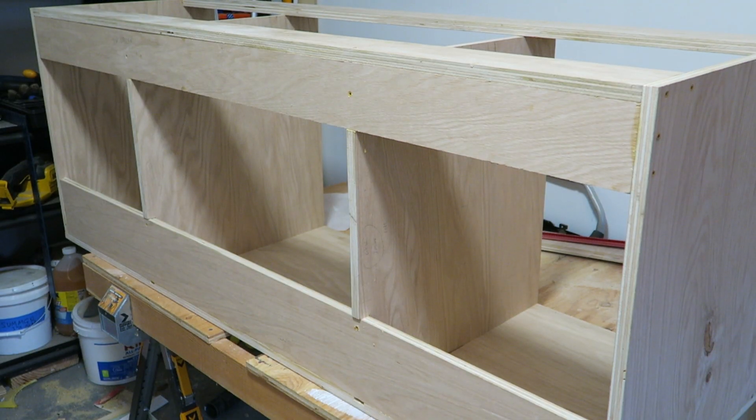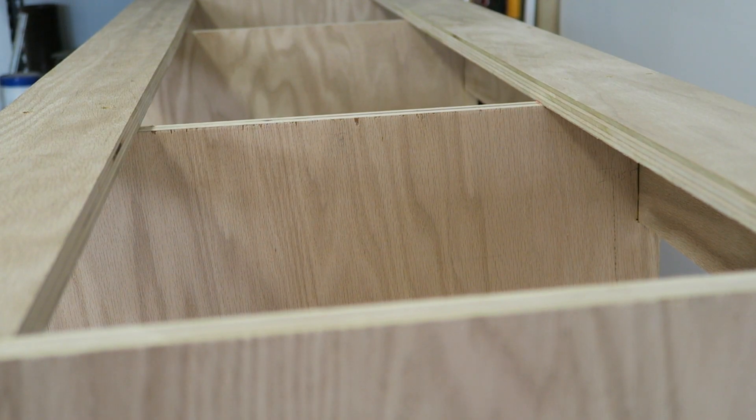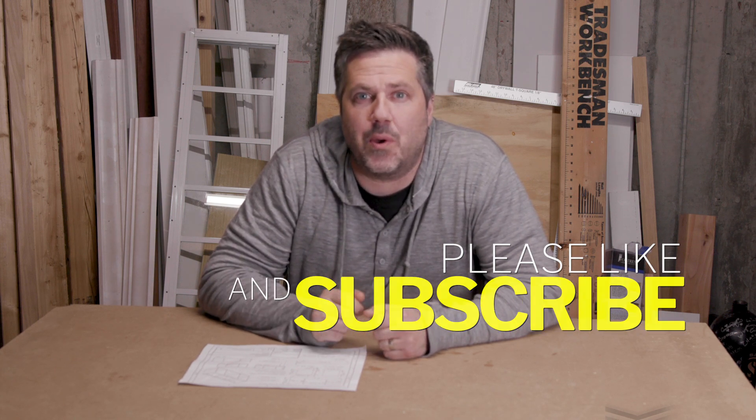The carcass is done. As you can see, all the components are squared up and we're ready to move on to doing the face frame. Thanks for watching video two in this series on how to build a custom bathroom vanity. Hopefully you found this useful — give us a like below and subscribe to stay up to date, including the next video in this series on how to build a face frame. If you have any questions, leave a comment below or check out the website and blog post. Until next time, good luck with your project and we'll see you again soon.